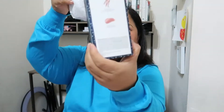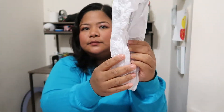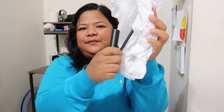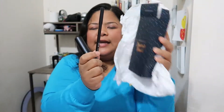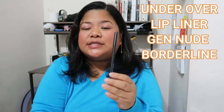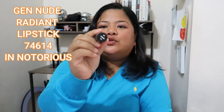So it's in a box and this is the description. This is a gift from my friend, so shout out to her — thank you for giving me this gift. Inside the box is the Under Over Lip Liner — that means you can use it before your lipstick or after your lipstick to define your lips — and the nude lipstick in Notorious.